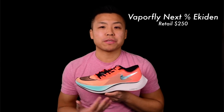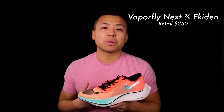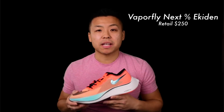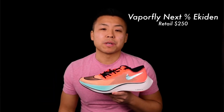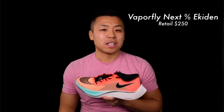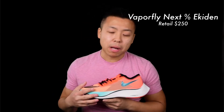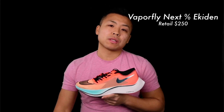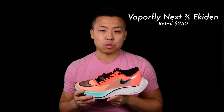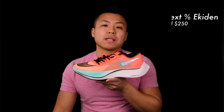Last but not least is the Nike Vaporfly Next Percent Egedin version. This is essentially the same shoe as the green Vaporfly Next Percent, but in a limited-edition colorway. Orange is my favorite color and as soon as I saw it I knew I had to get it. I haven't even run in them yet — maybe for the New York City Half Marathon coming up. The left shoe is orange and the right shoe is blue, so they're different colors for each foot. Same specs: ZoomX foam, carbon fiber plate, and Vaporweave fabric. Also $250, though I believe they're sold out so you may need to find them on reseller websites.